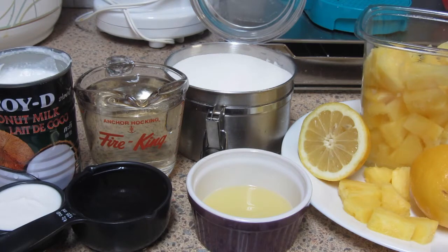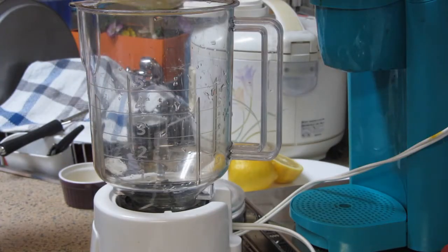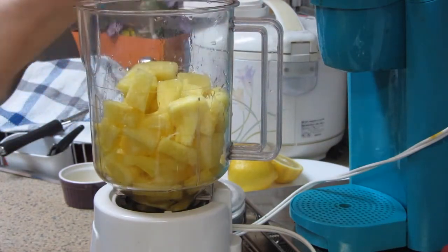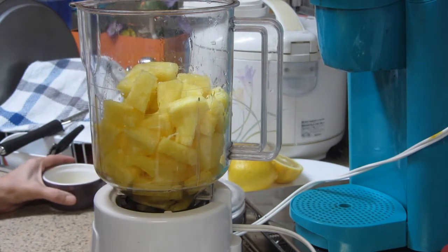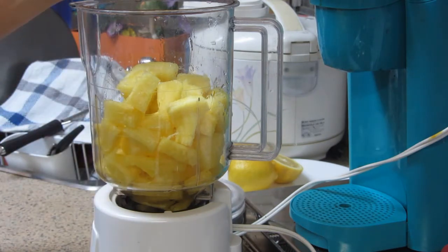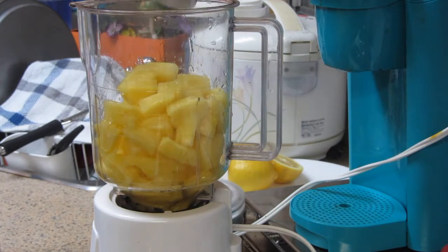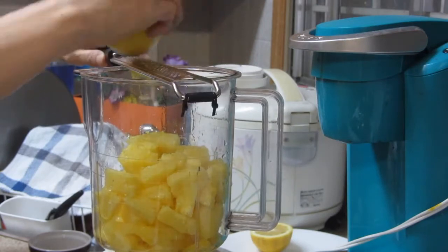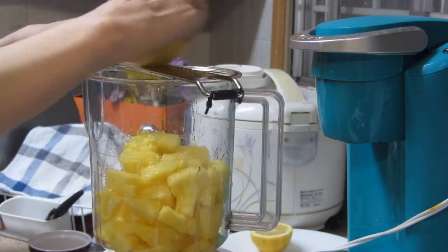So umpisa na po natin, let's start from the very beginning. Ilagay na po natin ang pineapple. Sunod na natin ang lemon juice, at kailangan ang zest nito. Yan, pampasarap, pampadagdag ng flavor.